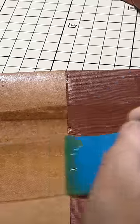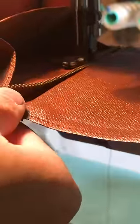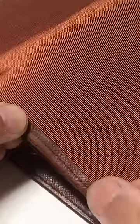The wallet is coated in glue, then the new lining is pressed onto each piece. The pieces are sewn slowly and carefully, ensuring each stitch goes into the exact same hole as the original. Once the three main pieces of the wallet are assembled, they're glued and sewn together.